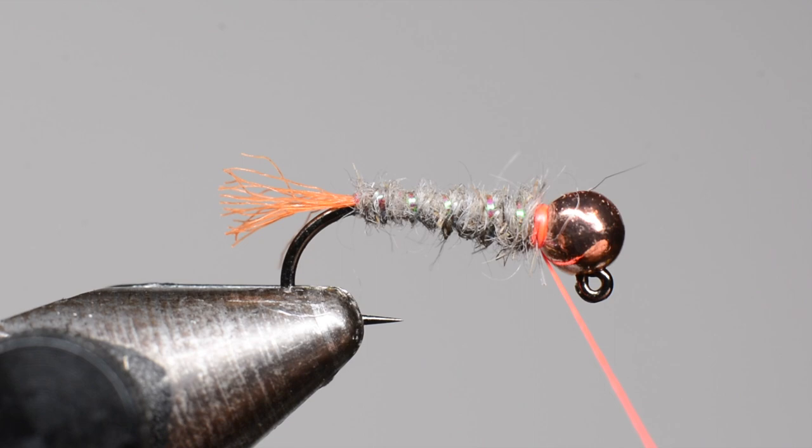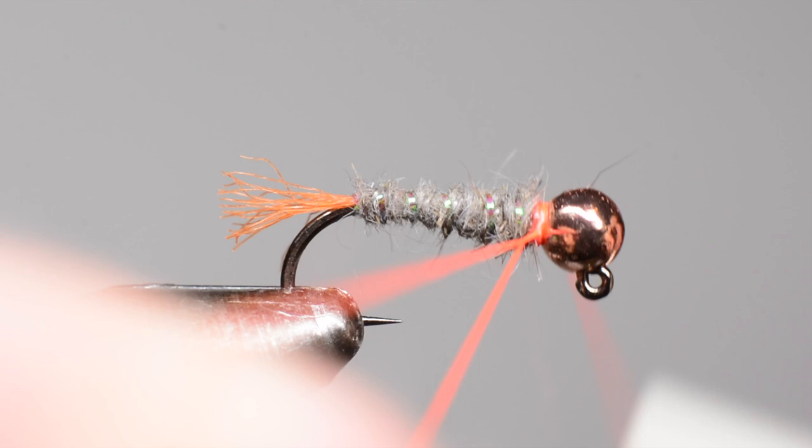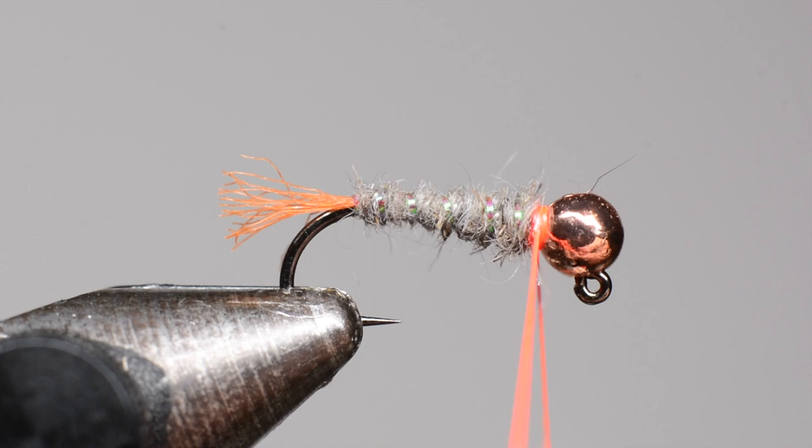Now we're going to actually make a dubbing loop. Take the thread, create a loop, go around the base of the thread twice with your bobbin — that creates a loop. Then we're going to add a dubbing spinner tool to that — it's just this little hook that holds the thread.